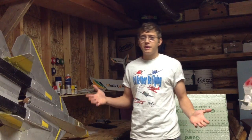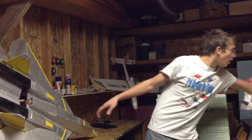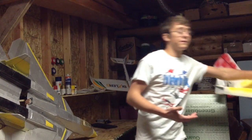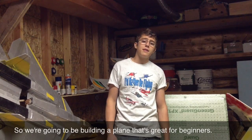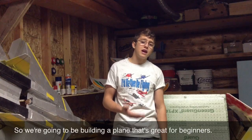Now there's a wide variety of PDF plans available to download, and you can build anything from a Russian stealth fighter all the way to a hydroplane, which can land on snow, grass, water, and of course even fly. But I wanted to choose a plane that's great for beginners, easy to build and fly, because this video is aimed for all the people out there who haven't built their first plane yet and want to get into scratch building.